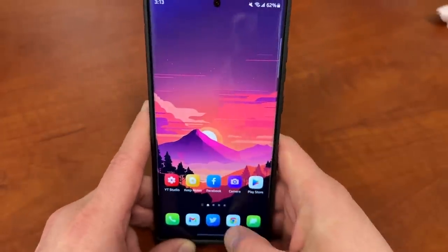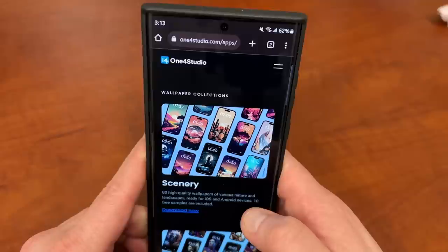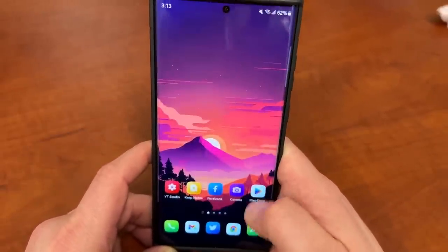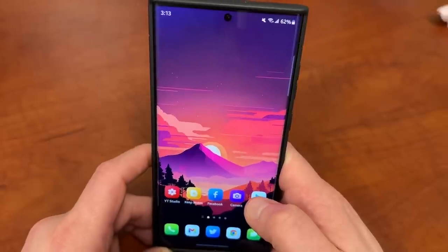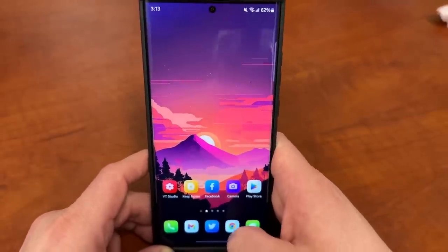Quick break before we continue. If you want this awesome wallpaper and icon pack, you can visit my friend One4Studio — the link will be in the description. This is from the Scenery Pack, and the Aries Colorful Icon Pack. A lot of people always ask about this, so check it out in the description and the pinned comment.